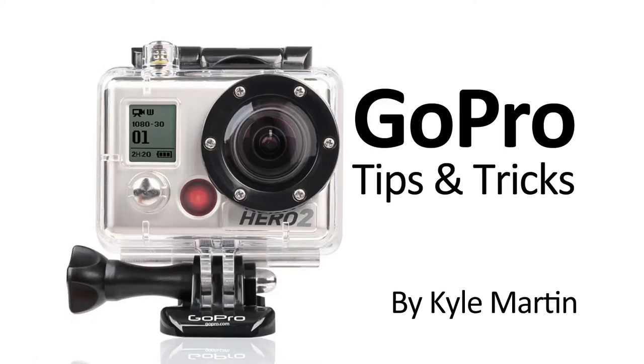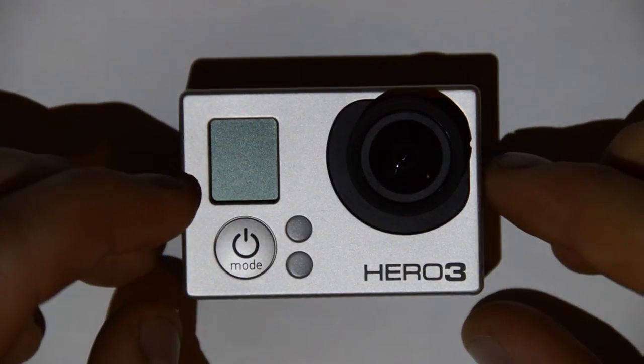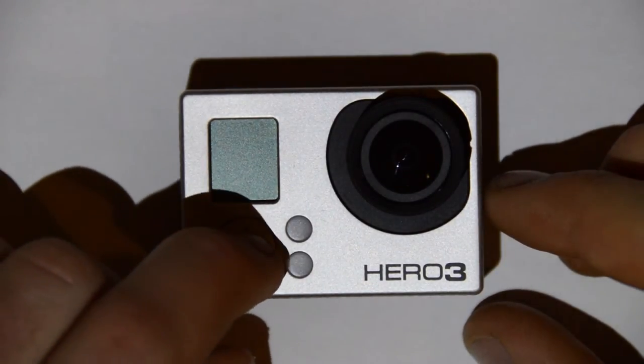Hey guys, I'm back with another GoPro tips and tricks video. This is another video in the menu system of the Hero 3. In this video, we're going to be looking at the photo burst options.